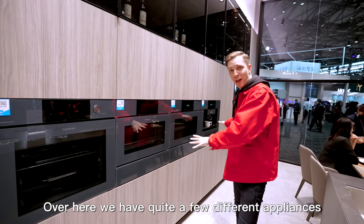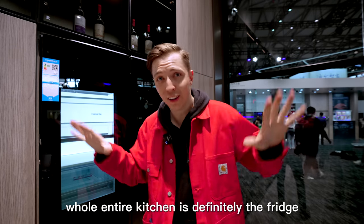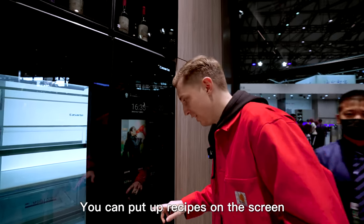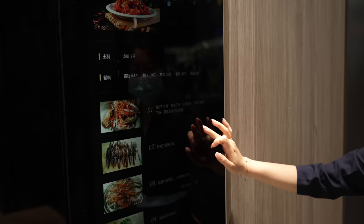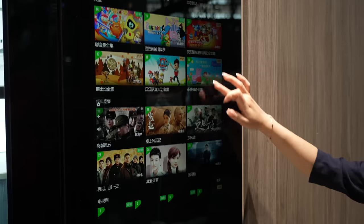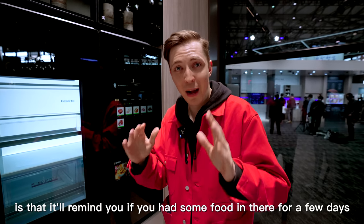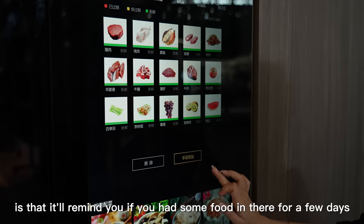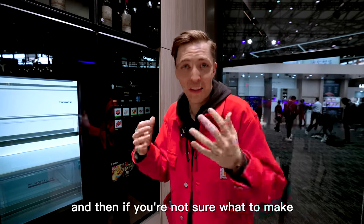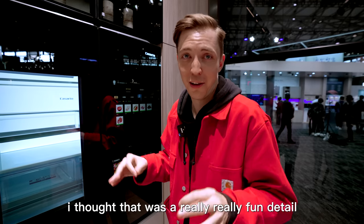Over here we have quite a few different appliances. Of course, they all fit perfectly. But my favorite part about this whole entire kitchen is definitely the fridge. You can put up recipes on the screen, and you can even watch your favorite shows. But my favorite part about this fridge is that it'll remind you if you've had some food in there for a few days — it'll say 'hey, you need to eat this because it's going to go bad soon.' And if you're not sure what to make, it'll actually recommend a recipe for you. I thought that was a really, really fun detail.